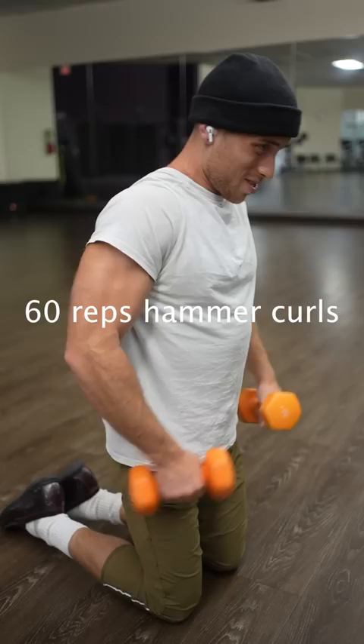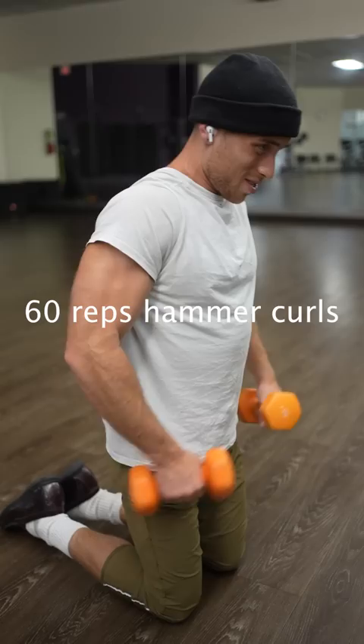Once you complete the skull crushers, you're going to do hammer curls — 60 reps. Keep it pumping, keep it moving, do whatever it takes. That is set one.